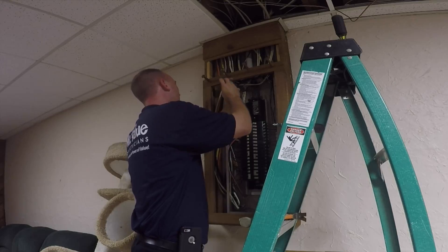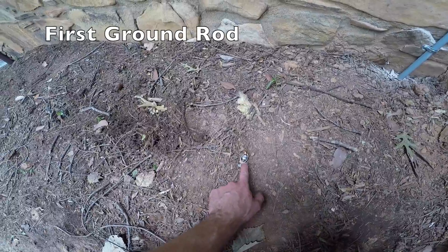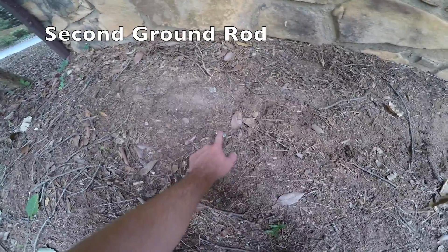We want to ensure that the phone and cable is tied in with the new grounding system, so we'll install an inter-system grounding bridge. We bury the ground wire, leaving the ground rod flushed with the ground for future inspection.